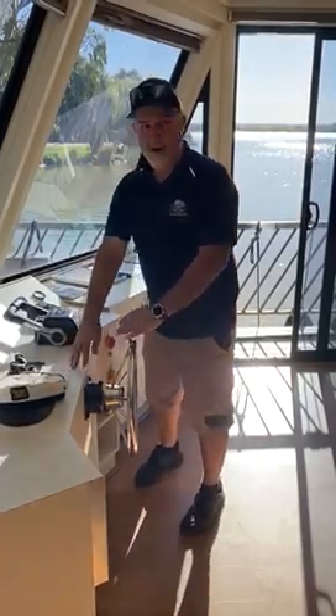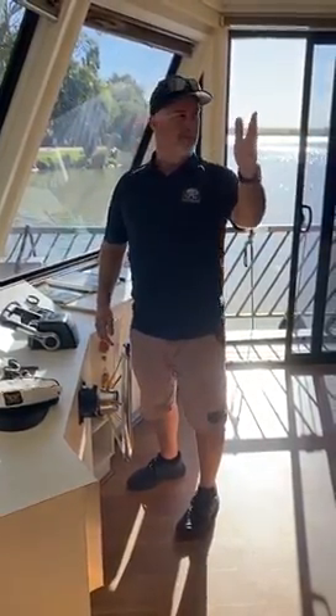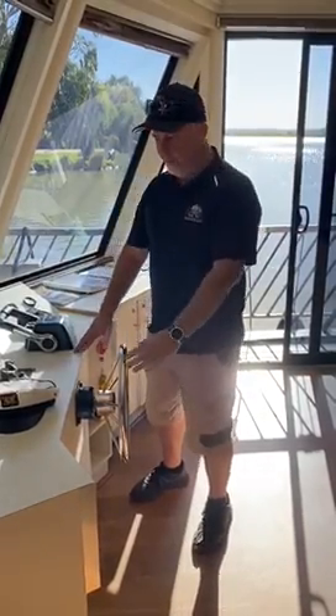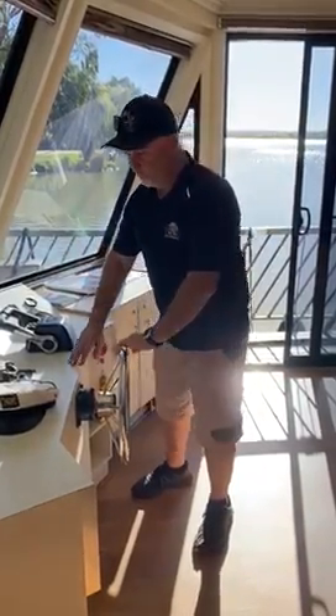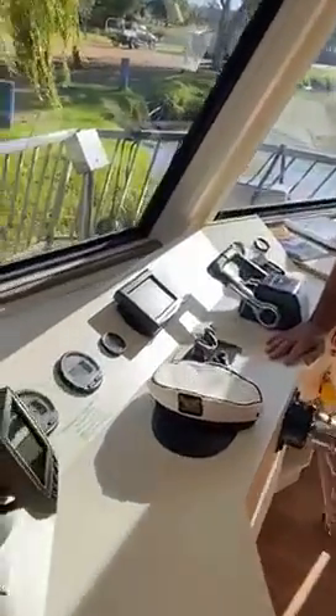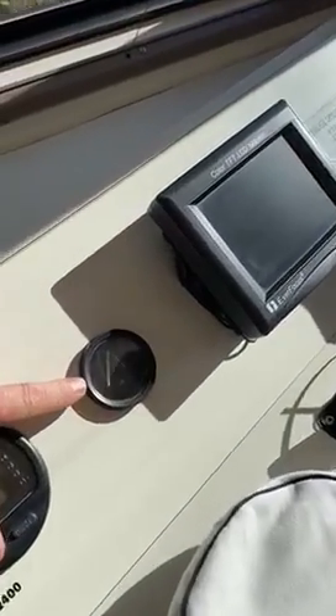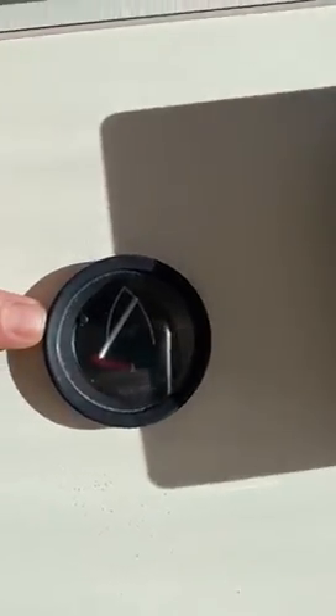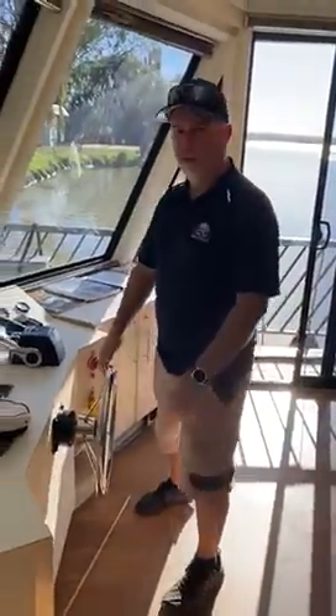But if the back of the boat was going around towards the left, then we need to go left hand down which will then push it back towards the right. So to show you that, we're going left hand down by the steering indicator there, and from that you can now see that the back of the boat is swinging around towards that right hand side.